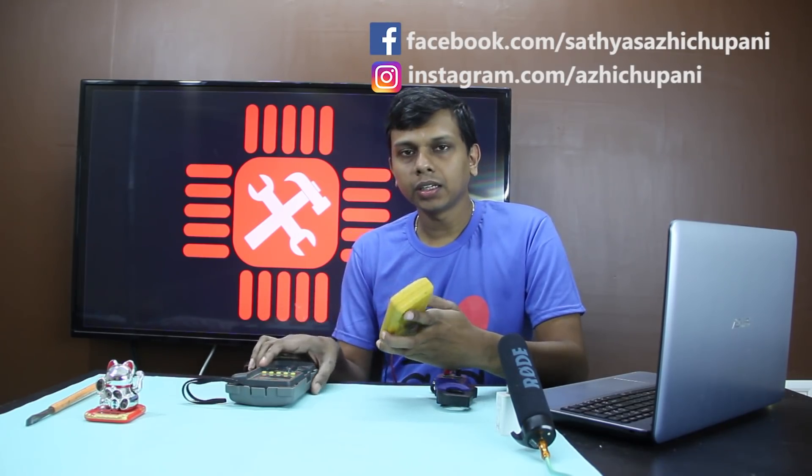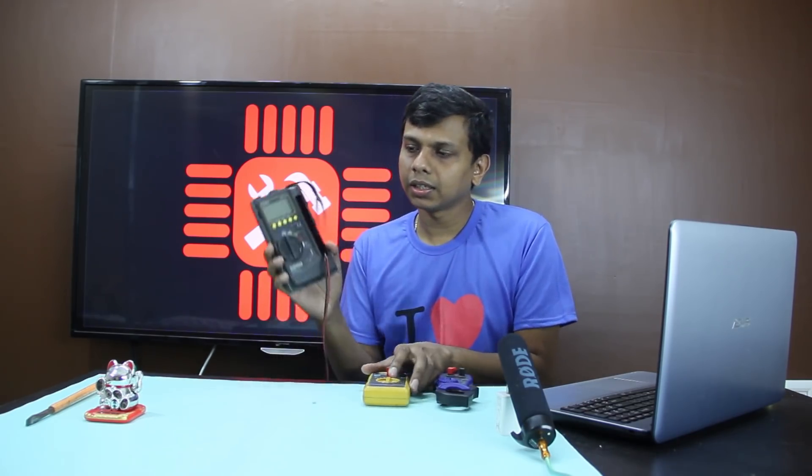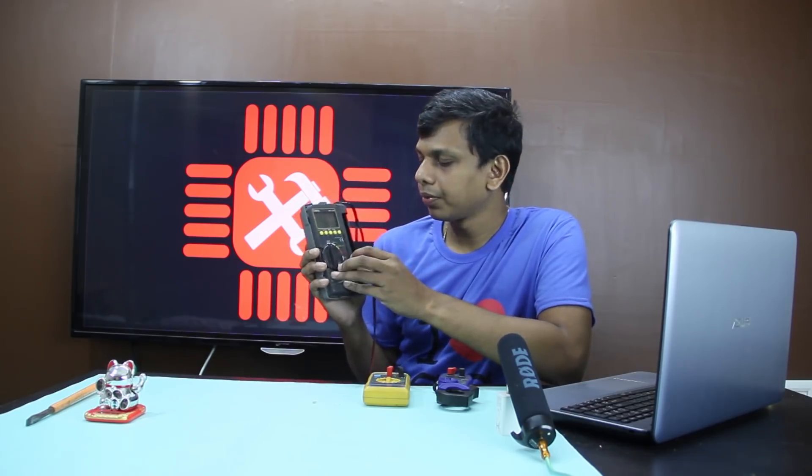The 3rd item is the multimeter. This is the main item for voltage and current measurement. This is the multimeter — this is an advanced multimeter.